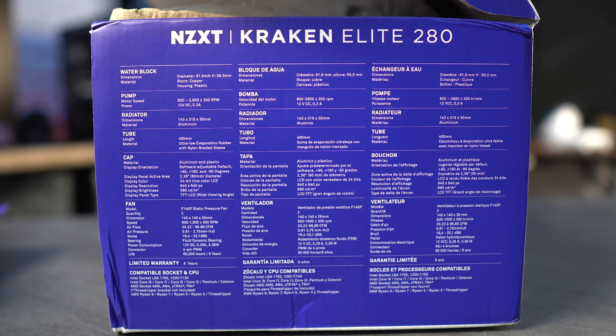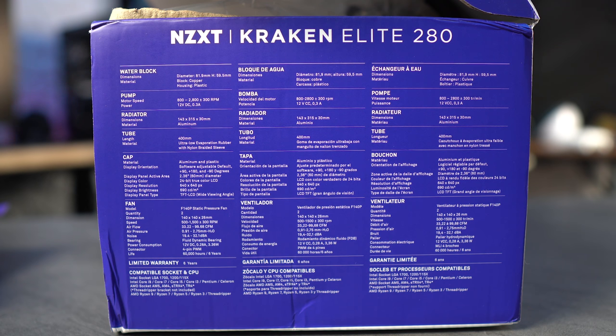Let's talk about the specs briefly. When I get to the test, I want to mention I've swapped out the fans for the Air 2 RGB fans. I also have two different models — when I ordered the second one to make sure I had two 140mm fans, one of them is the newer model, which actually has a little bit more speed than the baseline model.